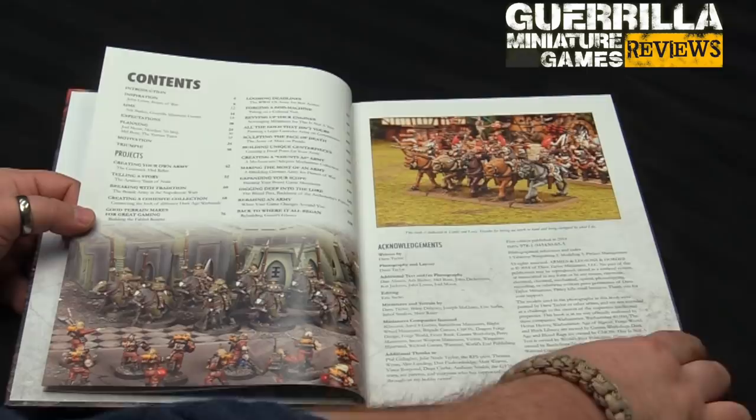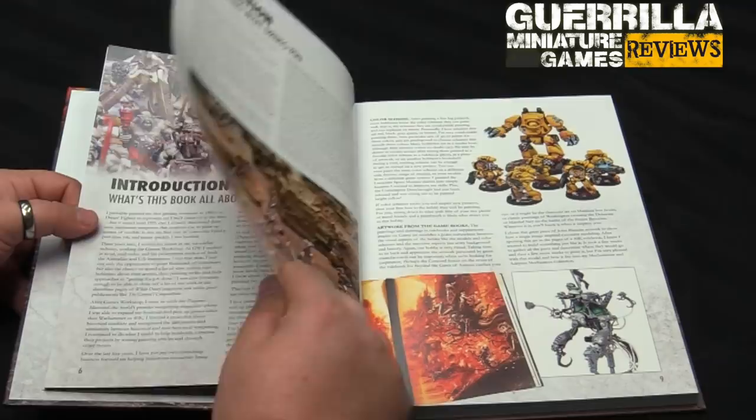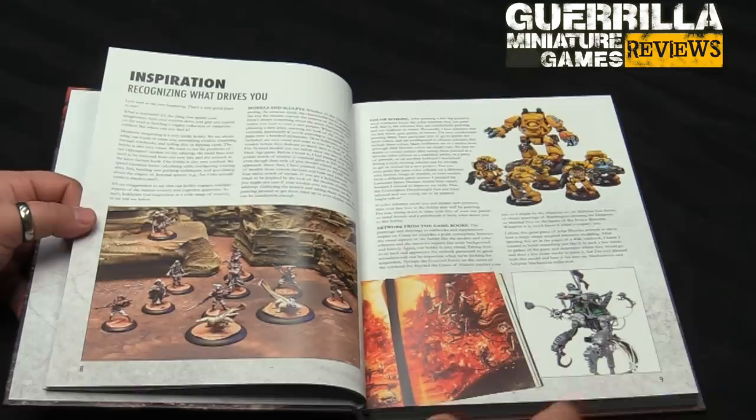There's a great tip here at the start: starting a project journal — how do you keep track of what you've done and what you've got going on? You can see here some of his Dark Age stuff, his beautiful Soft Flat Nomads, some of his conversions. On top of being a really talented and prolific painter, Dave is just a fantastic modeler as well. If you ever want inspiration on ways of using bits you wouldn't have thought of, go look through some of his past projects — they're fantastic.